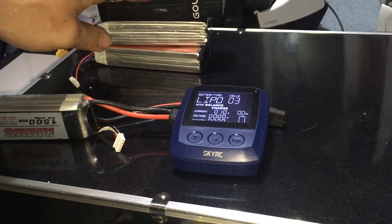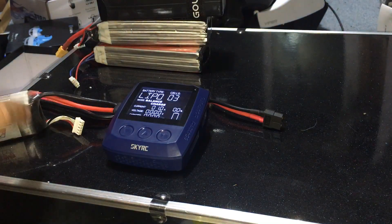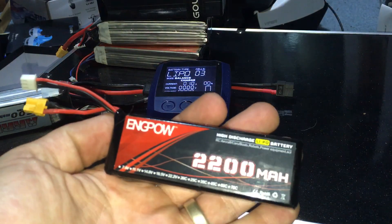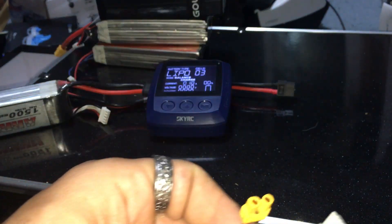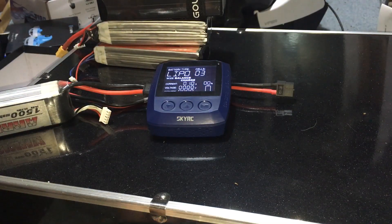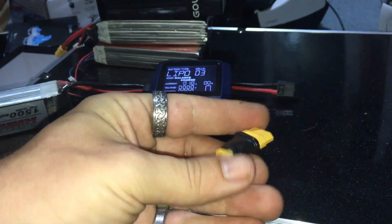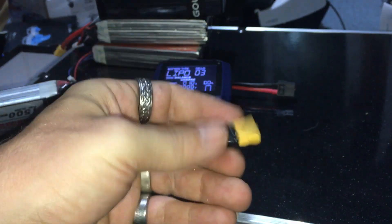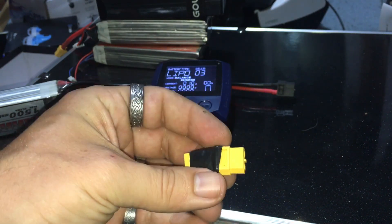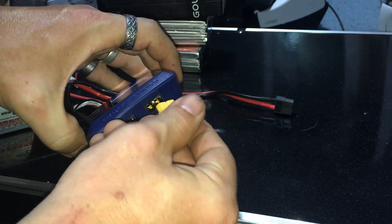So how are we going to charge an XT30 battery off of an XT60 charger? It's really simple. I've made this adapter — it's a female XT30 to a male XT60, soldered and wrapped in electrical tape just for good measure. We simply plug this in here — bam — and then plug our battery in just like that.